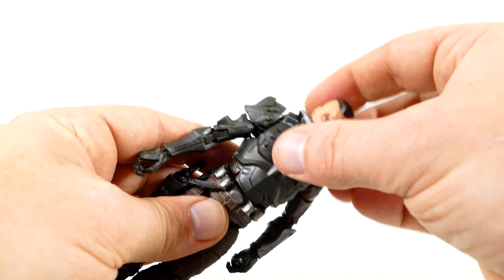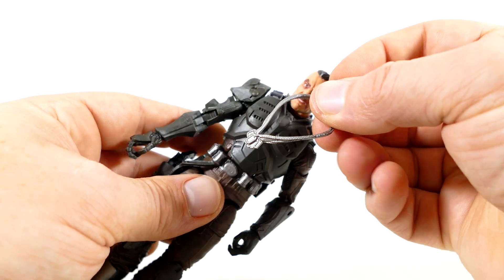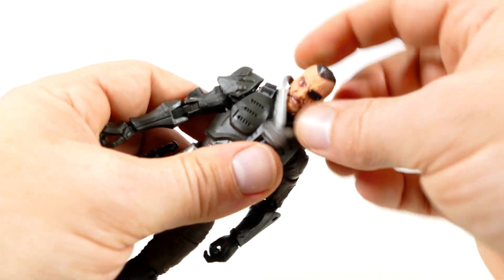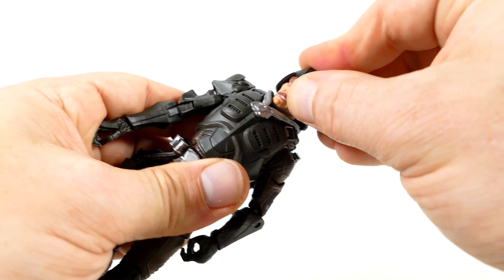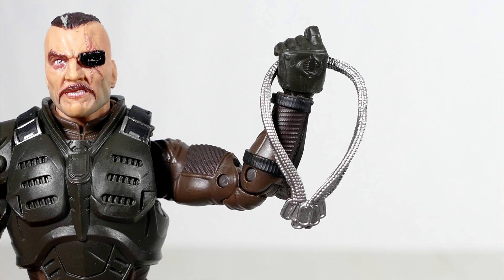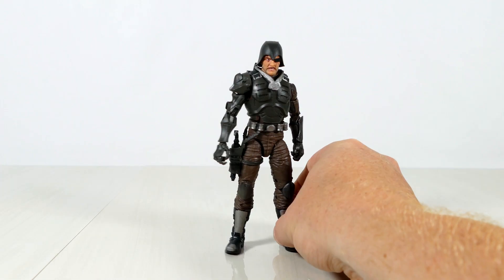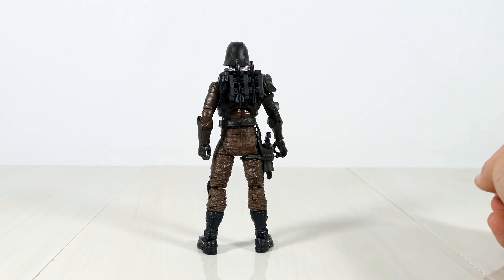Technically, I could consider these dog tags — from all of the previous Joes that he's taken out — to be an accessory. But really, it came on the figure like this, and you would never really want to pose him without these. So I really just think of this as the same as the armor he's wearing. It's not part of the initial mold of the figure, but I wouldn't really consider it to be an accessory either. Overall, as you can see, a very self-contained figure — everything travels with the figure itself, which is always a plus with these G.I. Joe figures.